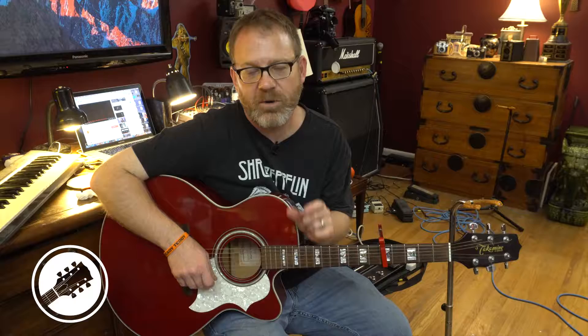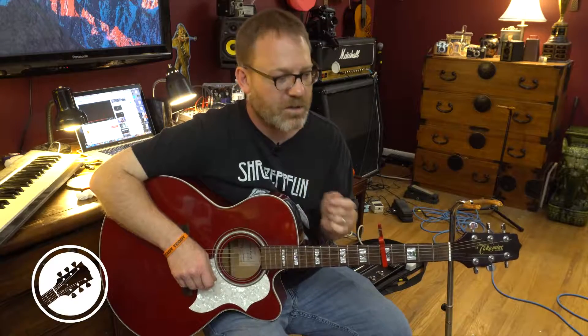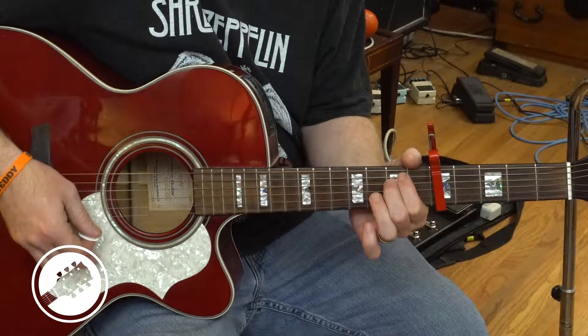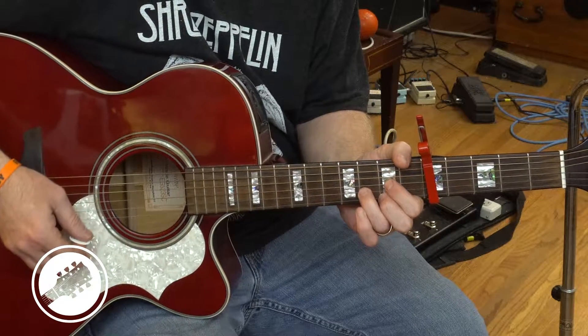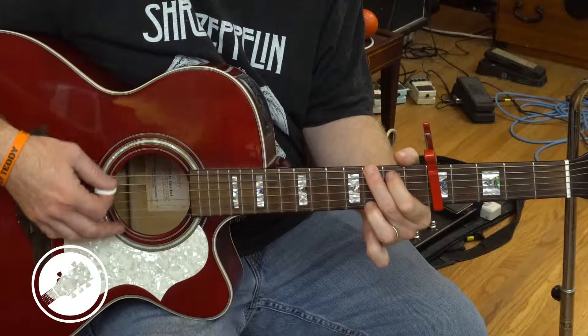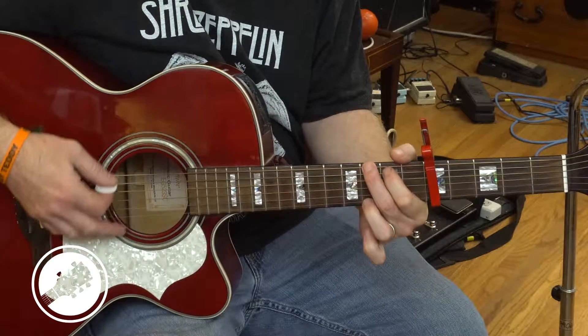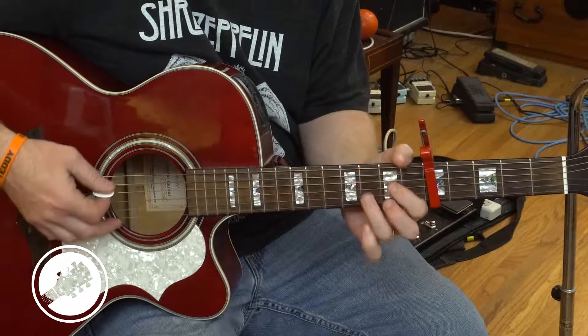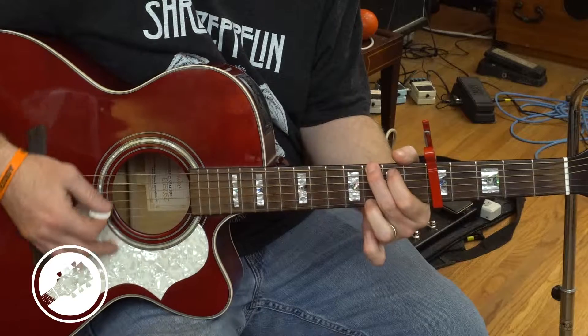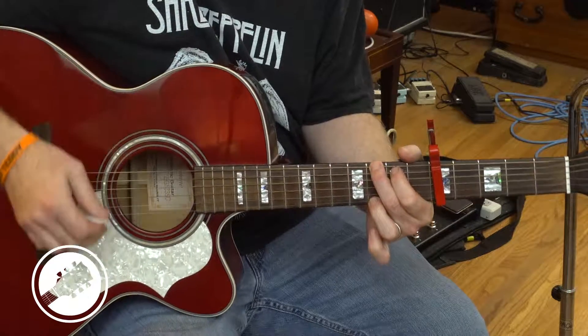The only other chord progression is the chorus. It goes: E minor — let it be — D — let it — C — let it — G — let it be. Then G to D to C, and it does that same little rundown. And that is the whole song.